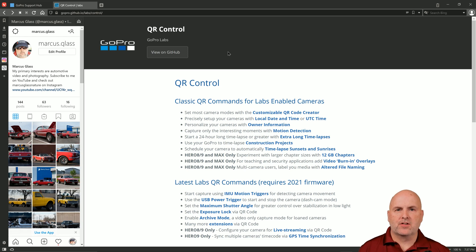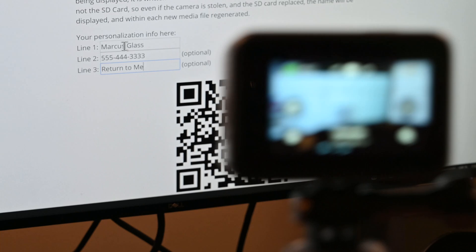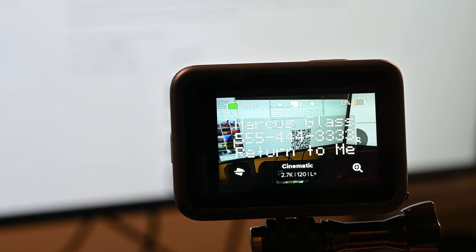In this video I will illustrate the installation of GoPro Labs firmware for the GoPro Hero 7, 8, 9, and the GoPro Max cameras. This firmware will allow you to customize your GoPro camera settings through the use of QR codes. Make sure to stay to the end of the video where I will show you how to create a customized QR code that will display owner's information on your GoPro camera every time you power it on.